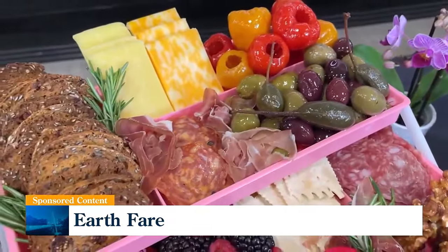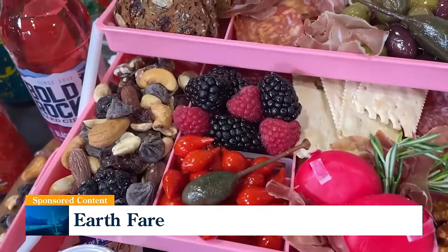We have some teardrop peppers here, which are our Peruvian peppers. They're not spicy — super sweet, so they complement the cheese and the crackers very well. And then also, are you familiar with tinned fish, like sardines and oysters? They're actually — I don't want to say a comeback, but they're trending right now.